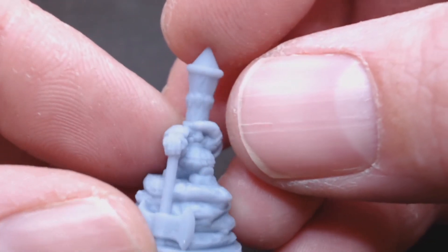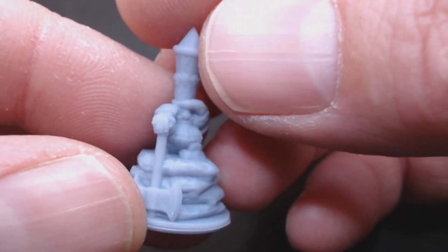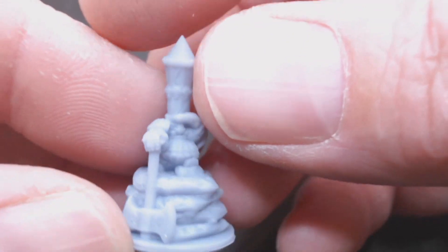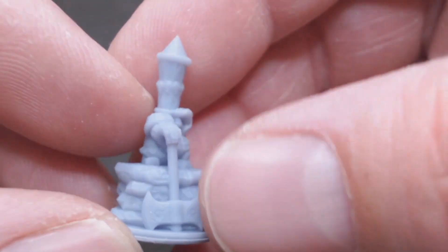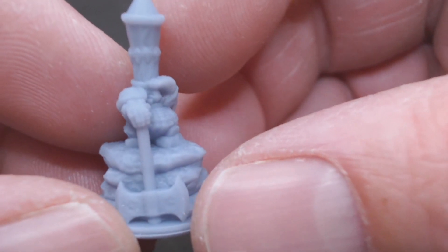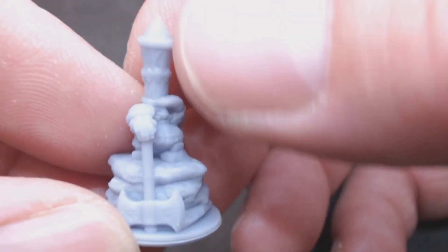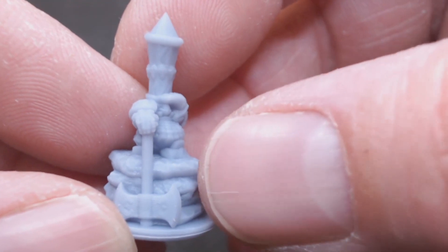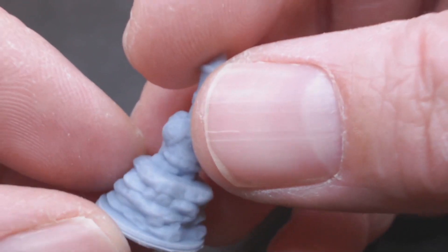And then we have some kind of gigantic-hatted Chaos Dwarf scouring the distance on what looks like a 10mm round base. I don't know — maybe he's an artillery spotter. Massive axe. The axe is probably one and a half times the size of him. A nice scenic base again — I like those.